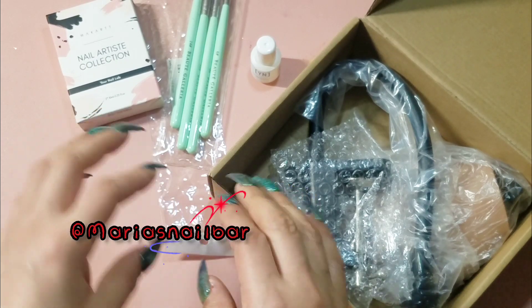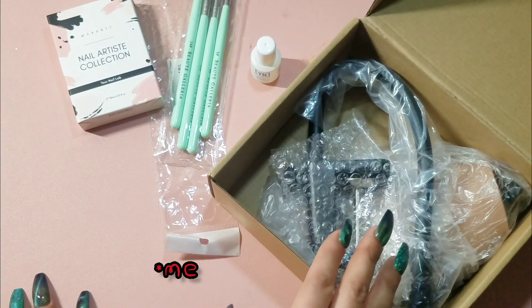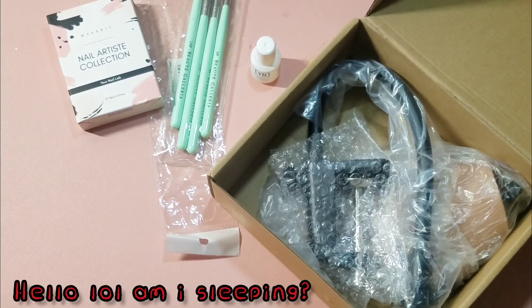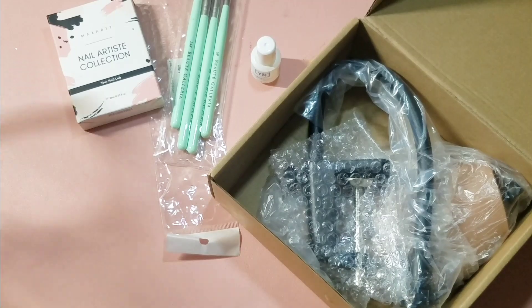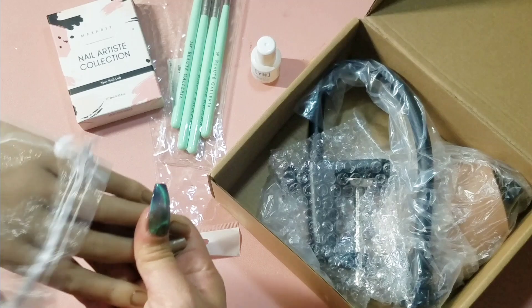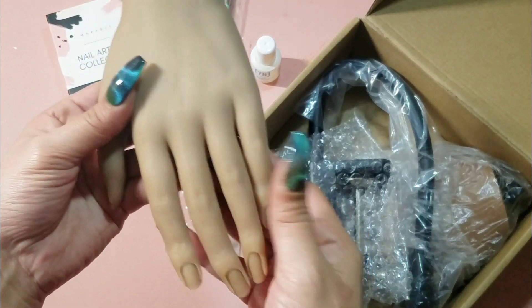Shoutout to Maria's Nail Bar for recommending this hand — Maria, girl, thank you, love you, thank you so much! I know it's been a couple of days where I've been saying it arrived and I can't wait to show you and unbox it — so I can't wait for you to see it, Maria!